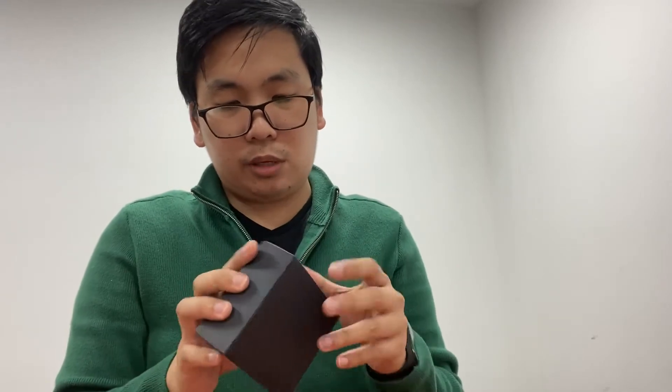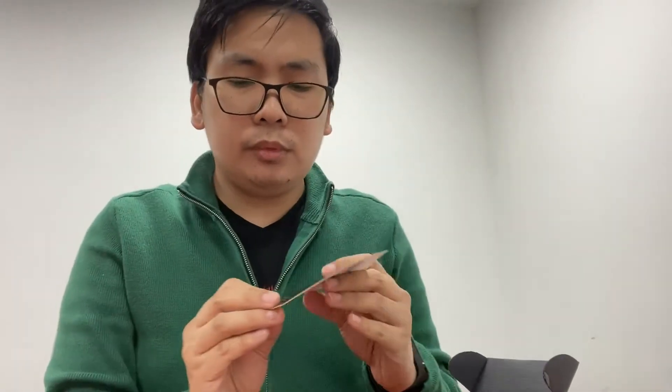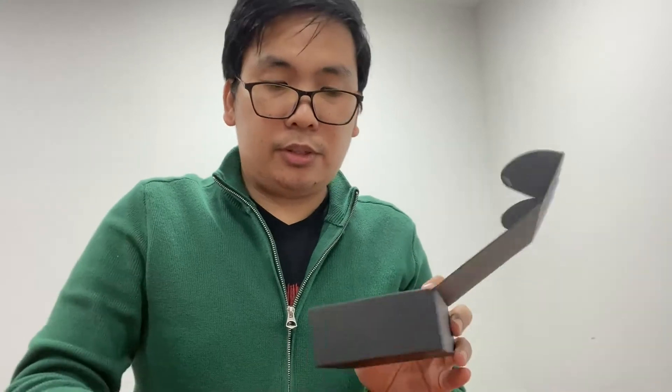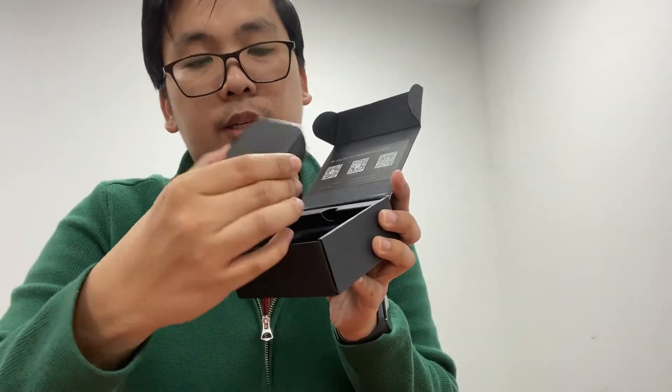Let's open the box. So here is the covering of the box, and this is the box itself. You'll be greeted with the customer care insert — logo, charging tips, benefits, warranty. And there is a coupon QR code for 50% off.